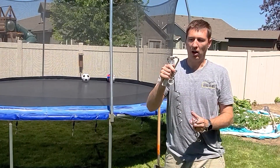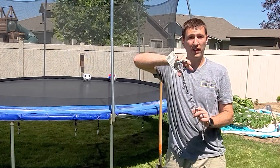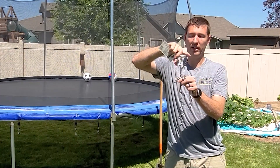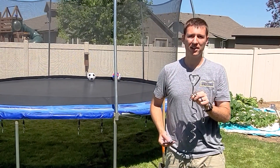I also want to bury this in the ground including the head. This is designed to go to about right here in the ground, but I'm going to show you why we're going to bury it. I think you're going to like it. Let's get going.